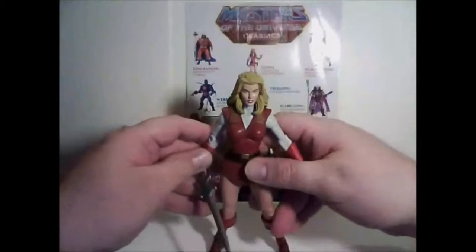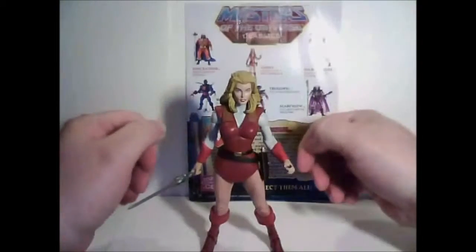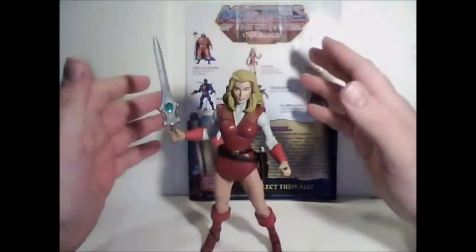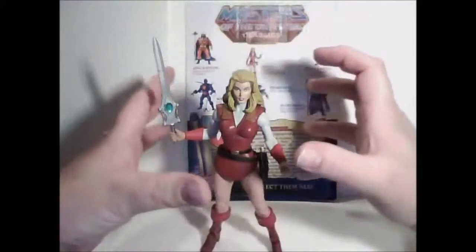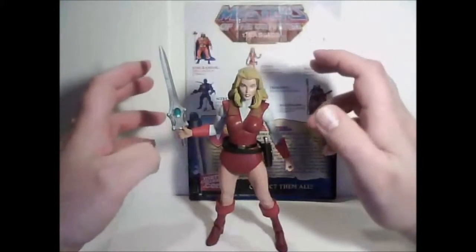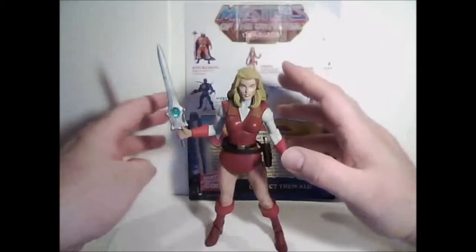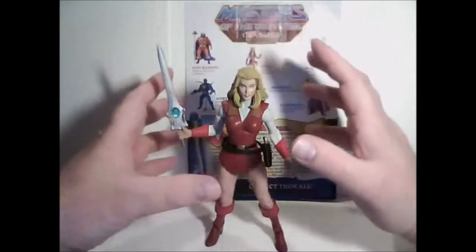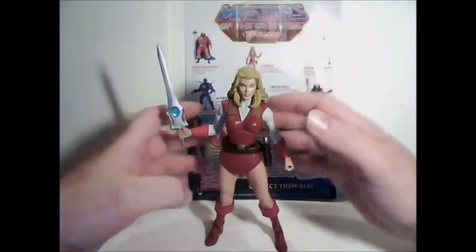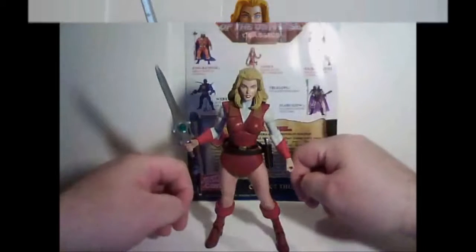Adora finally completes that subset of the royal family of Randor — Captain Glenn and Prince Adam. That little subset of the Masters collection is done for me. I guess that'll be it for Adora. Stay tuned for more Masters of the Universe Classics reviews. I believe the next figure I'm going to get is Spigor, unless a good re-offer pops up in the meantime.